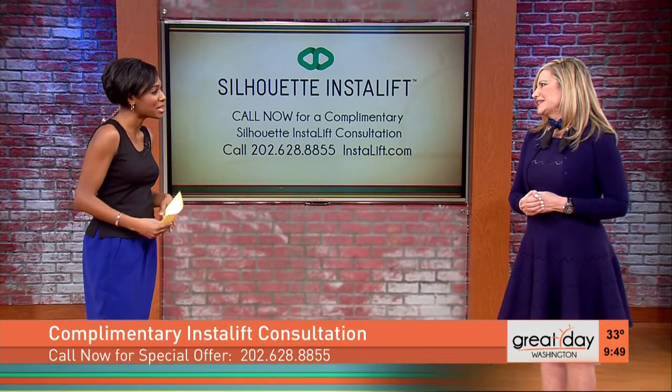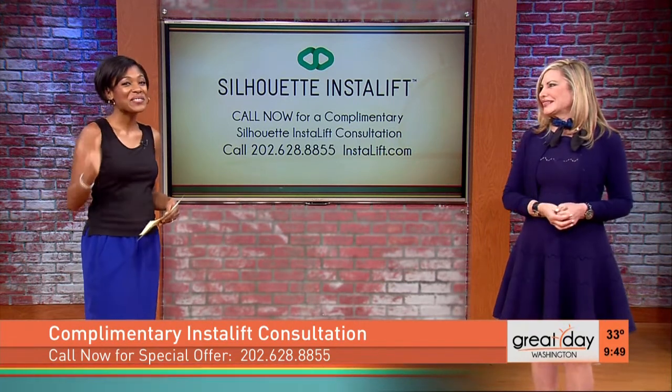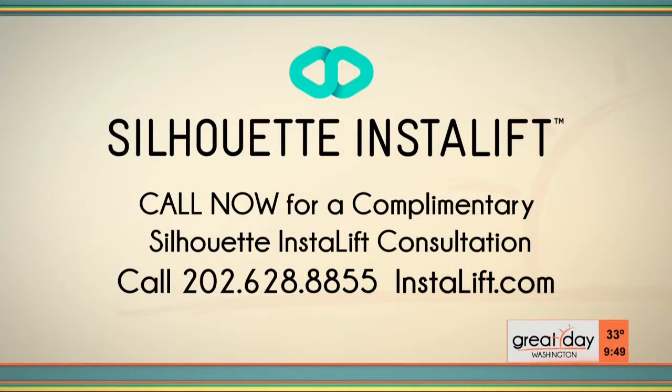Dr. Tina Alster, thank you so much for sharing InstaLift with us. Thank you, it was my pleasure. For folks at home, call 202-628-8855 right now to receive a complimentary Silhouette InstaLift consultation. You can also visit InstaLift.com for more information about this amazing age-reversing process.